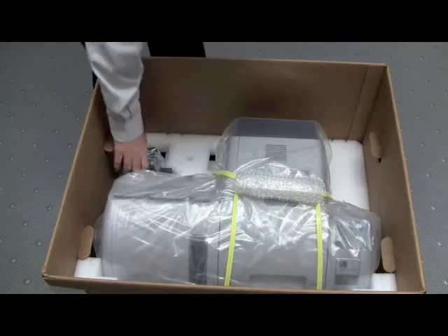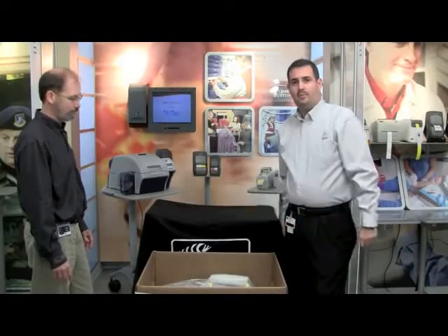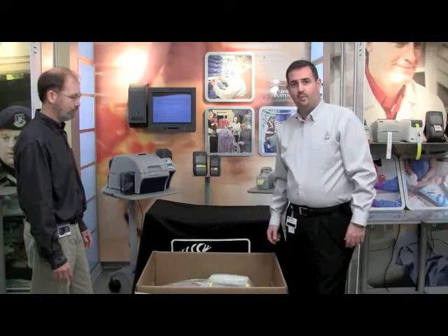To remove the printer from the box, this is actually a two-person lift. You will need an assistant to be with you to safely remove the printer from the box.